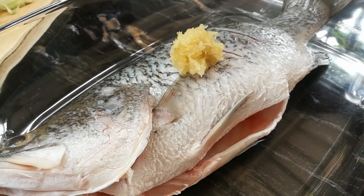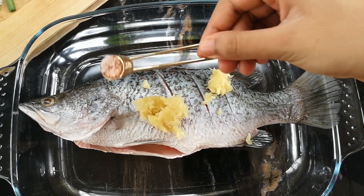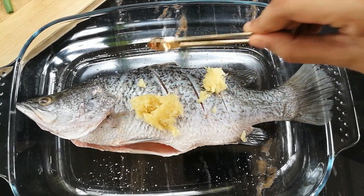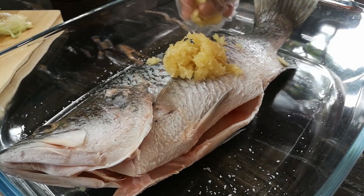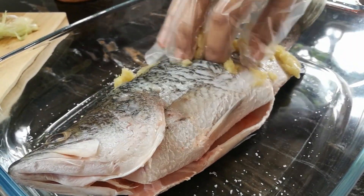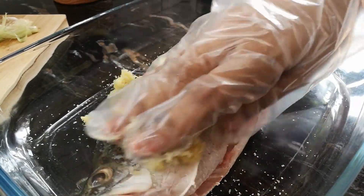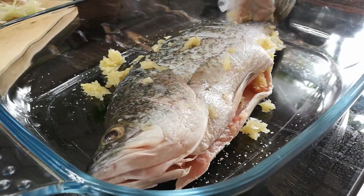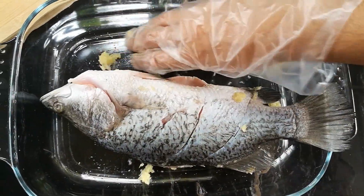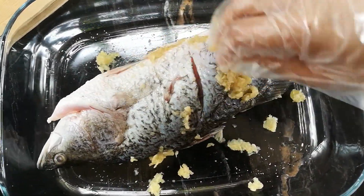And now, to the fish, I am adding in the pounded garlic and ginger. To that, I am adding in a quarter teaspoon of salt. So I am going to rub this mixture all over the fish, and I am doing the same to the other side of the fish.